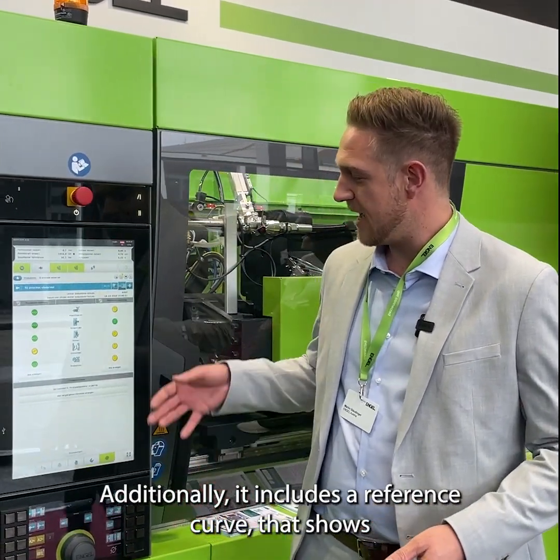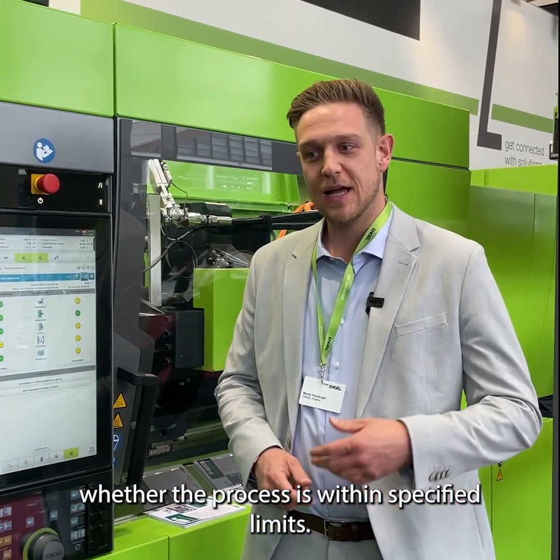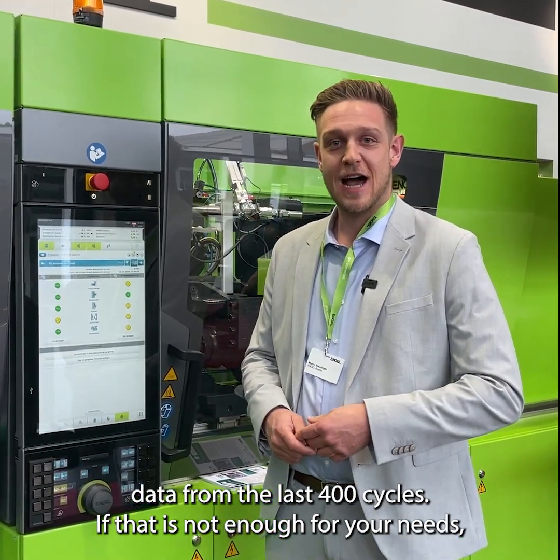It also has a reference curve where you can see if you're in line or not. It also provides an overview of around 400 shots in the background.